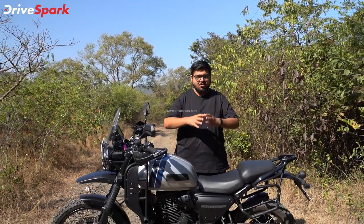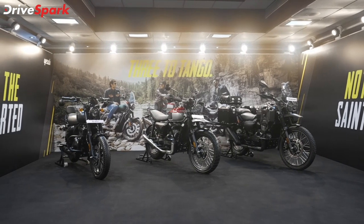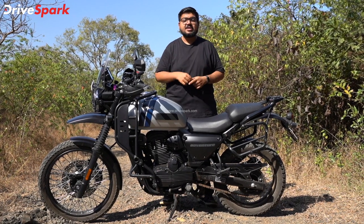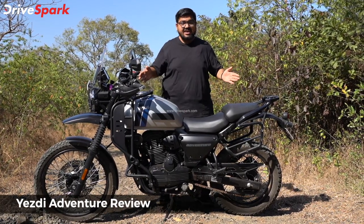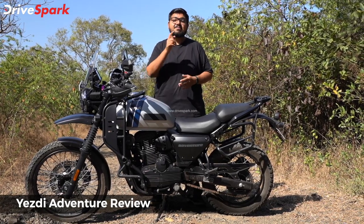Good morning, this is Bharatwaj. You have chosen this great video. In the next video, you will nail it. We will launch 3 motorcycles again in India. After the 3 motorcycles, you have completed. In this video, I will explain how to ride this motorcycle and tell you how to ride this motorcycle. Let's start.